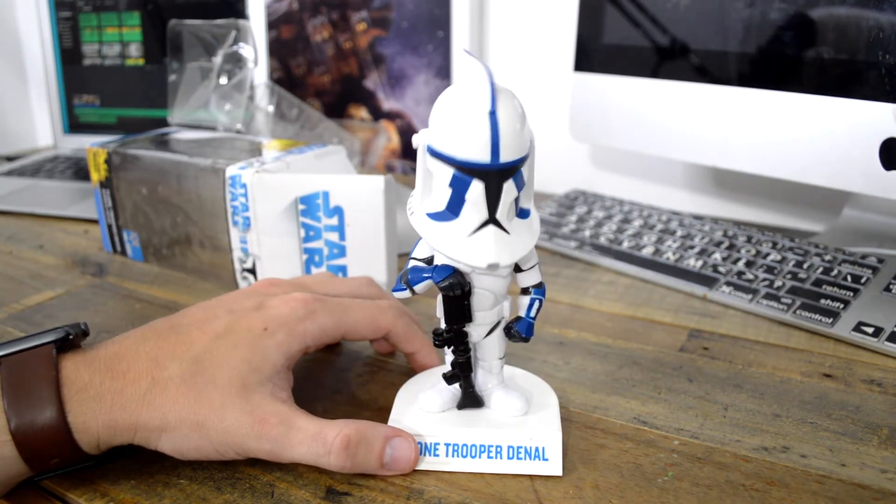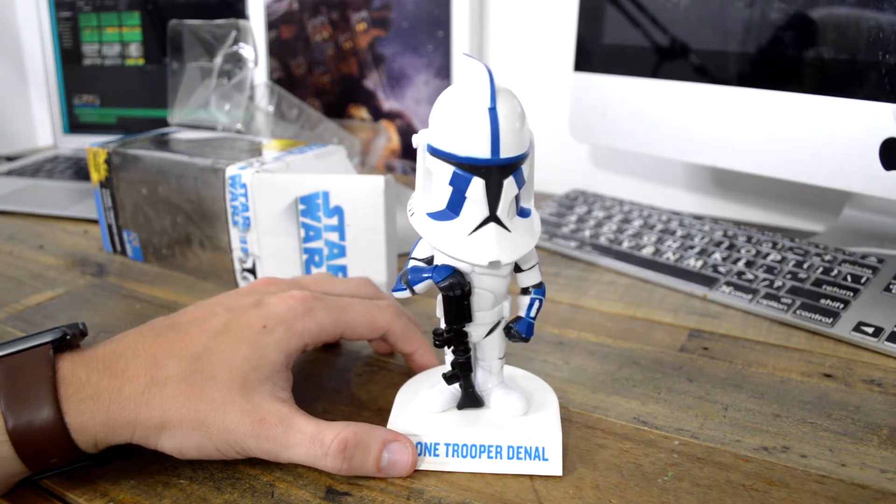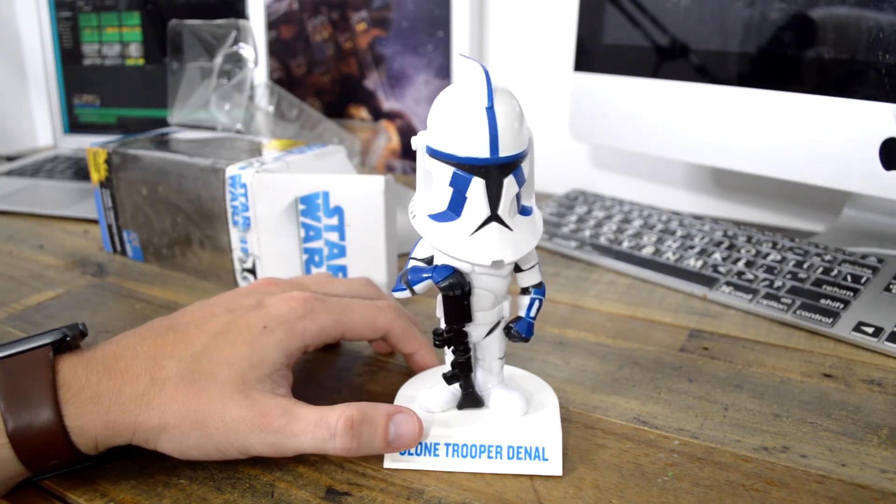I picked this guy up for five bucks — the dude wanted ten and I gave him five. I'm cool with that, I can go home with that. It's cool that it's a Walmart exclusive. I'll keep the box even though it's in really rough condition.